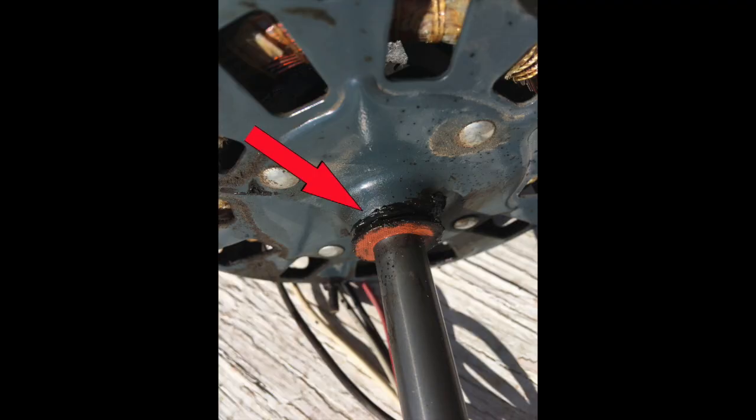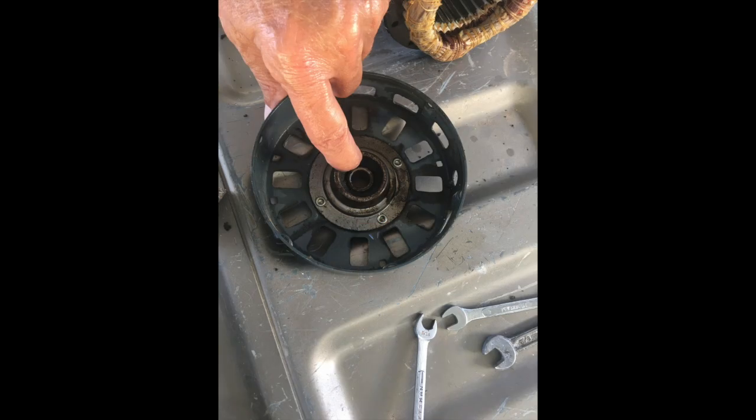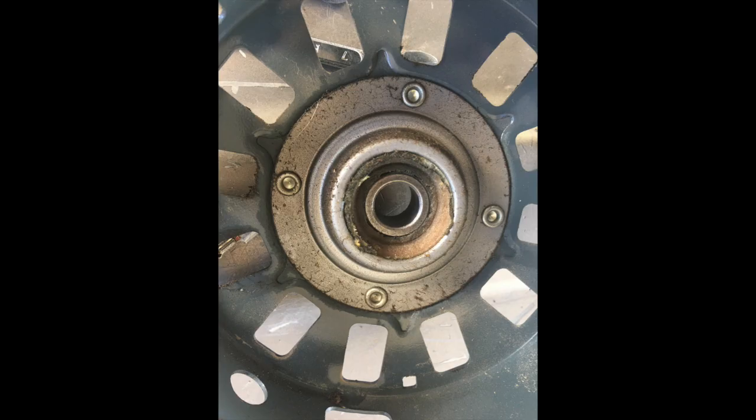Some of the Permawick had detached from inside the sleeve bearing and accumulated around the shaft. I gathered it together and pressed it back into the bearing. Unlike one of the other motors that went bad, this material still had oil in it and was not all dried out.